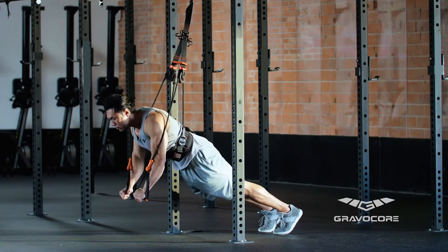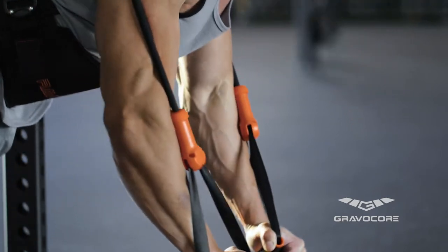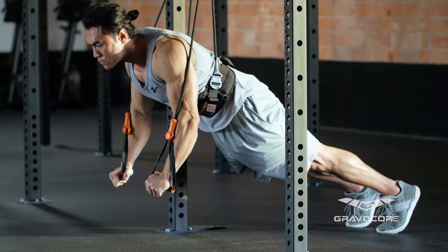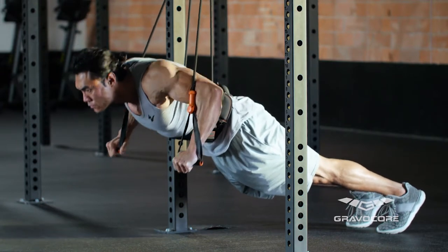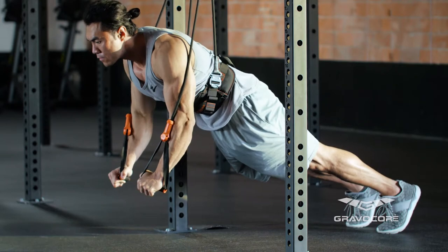Lower your chest toward the ground by retracting your arms. To complete the rep, retract your arms to the starting position. Complete as many reps as desired while maintaining proper form.